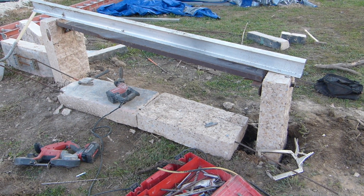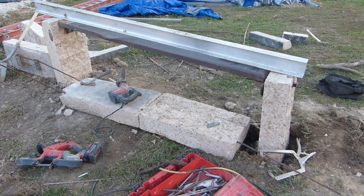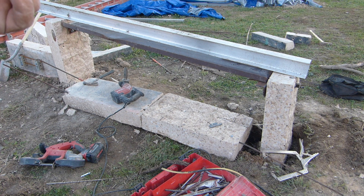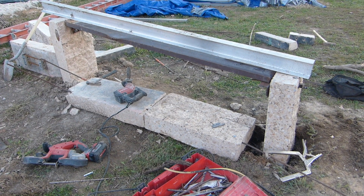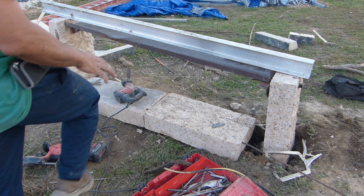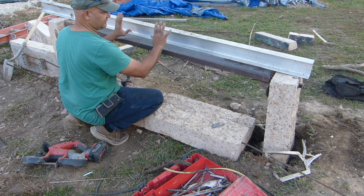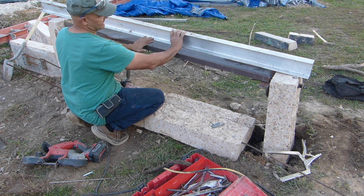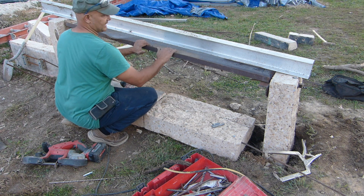Now we put the load on top of there and we can see that the deflection won't take place because the steel is now there. This is what I'm talking about with the concrete — so you retrofit. This would be the deck; you'd retrofit this under here with steel, just like this, and then you would grout it to the underside of the concrete deck.